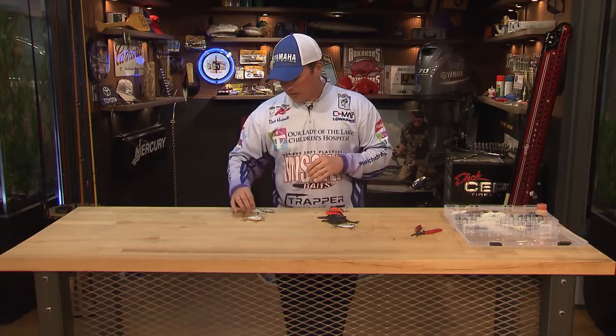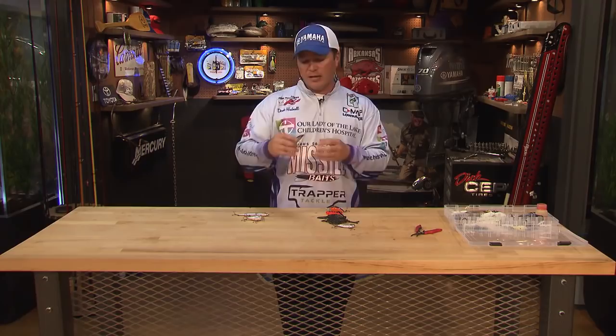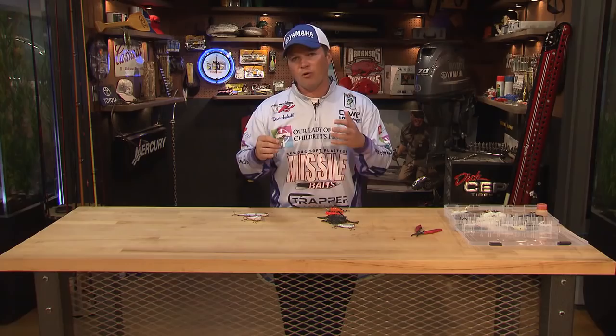Sometimes I want even more action — especially when fish are really lethargic in the wintertime. In that case, I'll go with smaller, undersized hooks. Smaller hooks create less drag in the water, so you're going to get more action out of the bait.